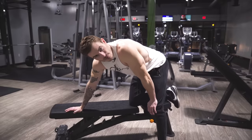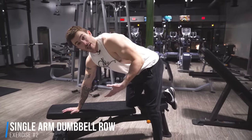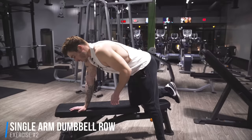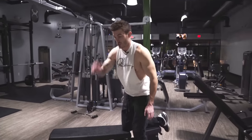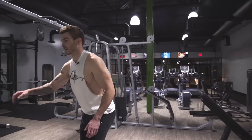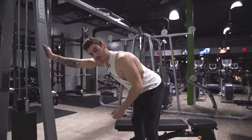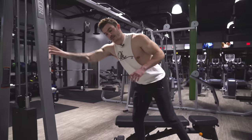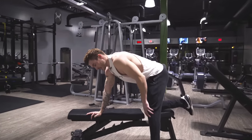Exercise number two is gonna be a single arm dumbbell row. What you're gonna do is get a bench — and honestly if you don't have a bench, that's totally fine. You can even use a wall and just brace against it, and that's totally fine. But if you do have a bench, I like the bench because I like to put my knee on it. It just makes for a little bit better stabilization of your body.